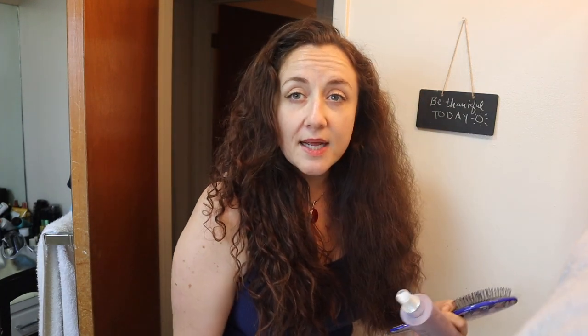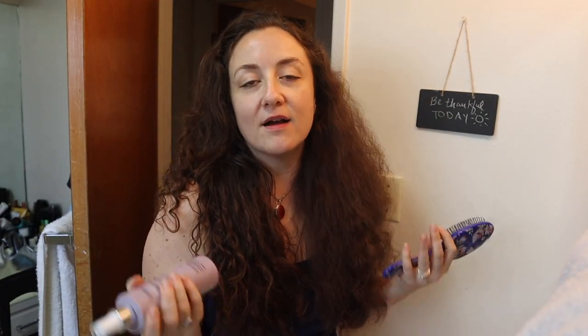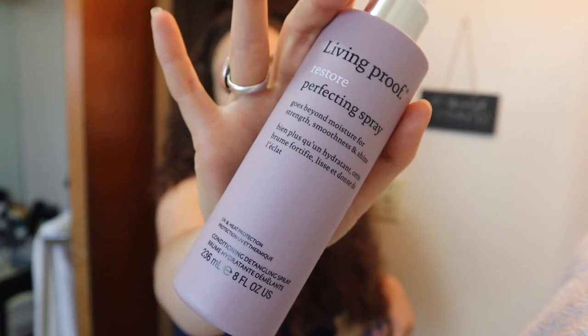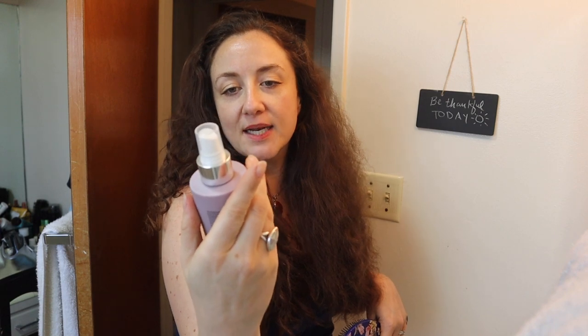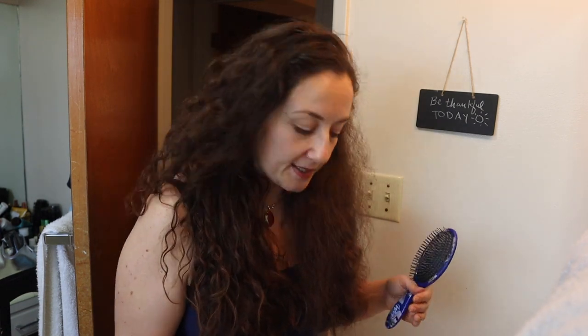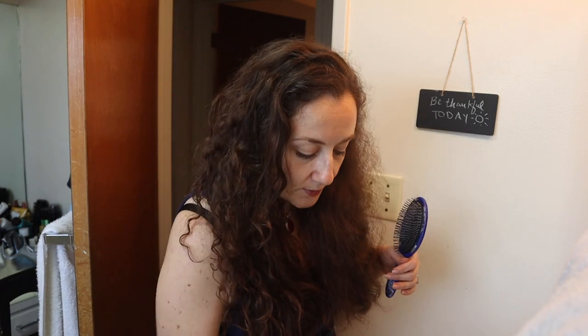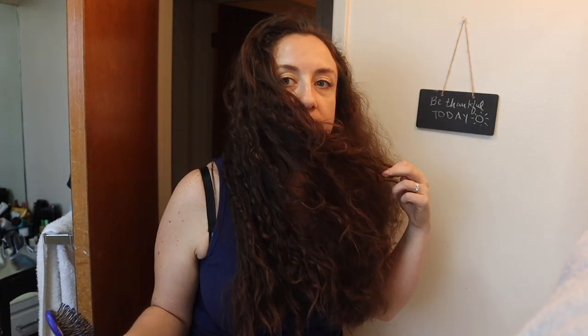The styling products I used are the Living Proof Restore Perfecting Spray. Practically all of it is stuff that I got in FabFitFun sales. This was $5 in one of those sales. It's a really awesome lightweight spray with UV and heat protection — a lightweight leave-in conditioning spray. And then I topped it off with this TBD Multitasking Styler, a styling cream that also has heat protectant in it. That's what I put in my hair after the shower to get this curly look.